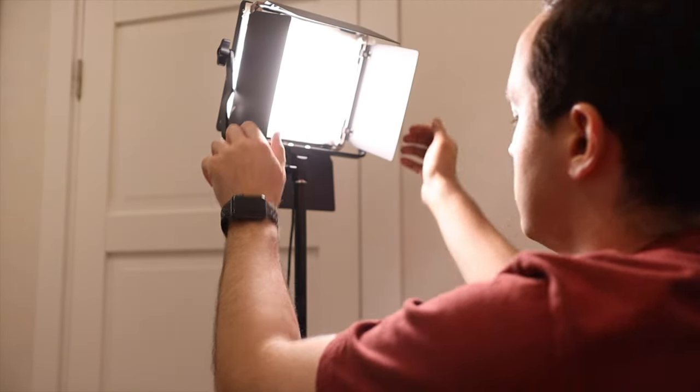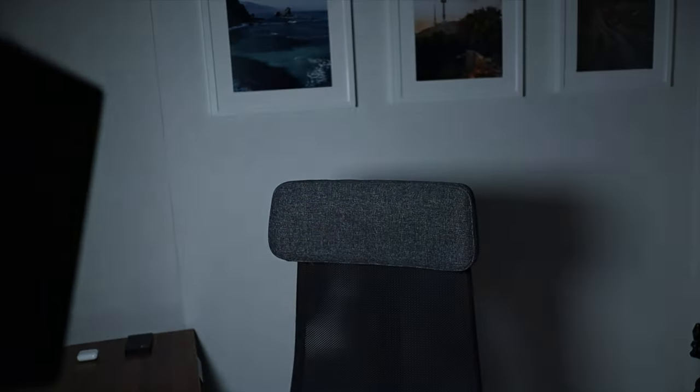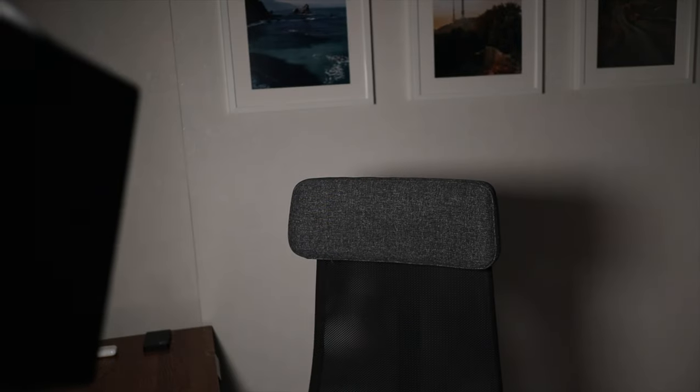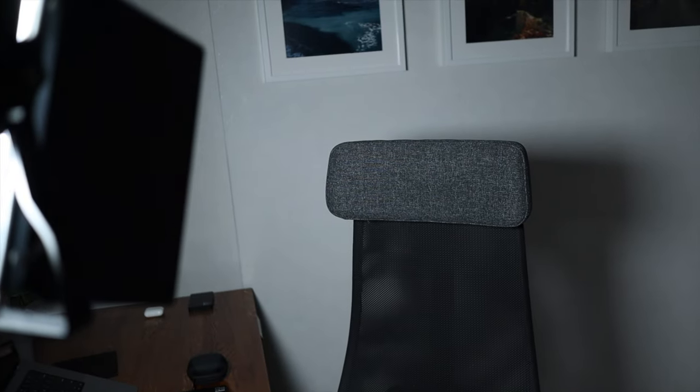After putting my key light on, I will usually turn off the main light in this room, which is not very good. We can adjust the color temperature of the key light. If you are using a natural light source, obviously this is not something you can do, but I like to set it to something cooler because phones tend to be a little bit too warm in my opinion.